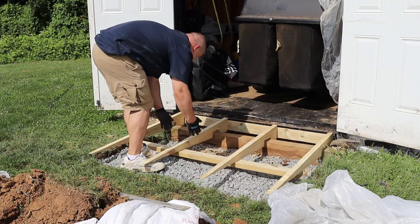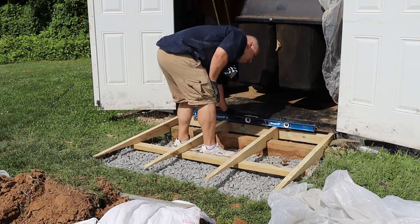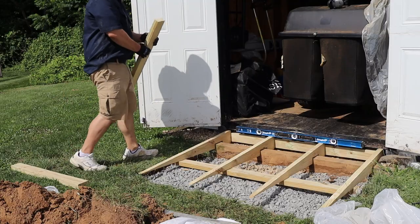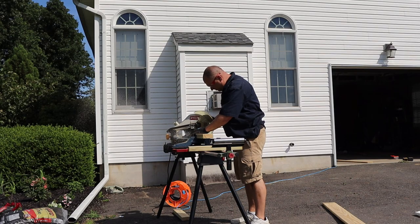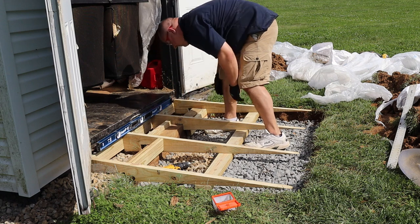Now that I'm finally able to slide the ramp into position, I check to make sure it's all level. Perfect. And since I have these random 2x4 scraps, I decided to just add some blocking. So I marked my wood scraps, cut them down, and screwed them into position around the wooden foundation shed border. Why not?